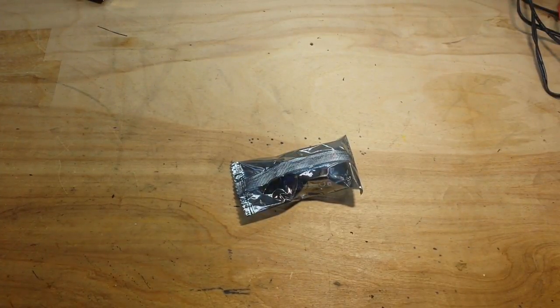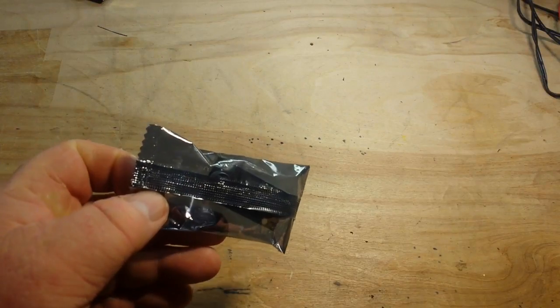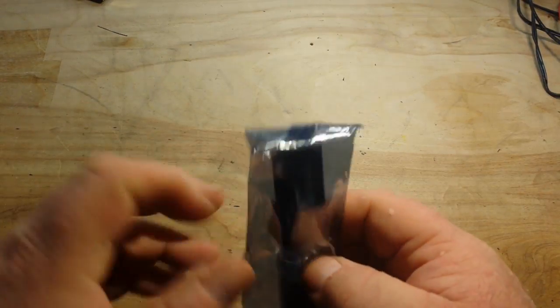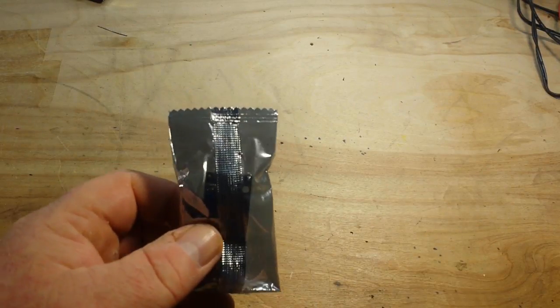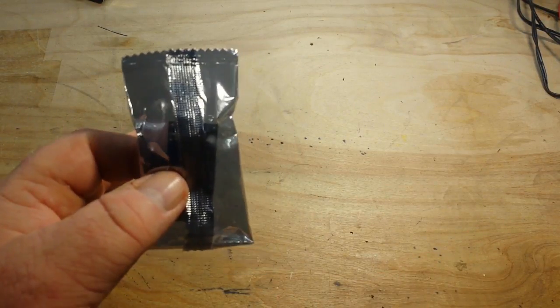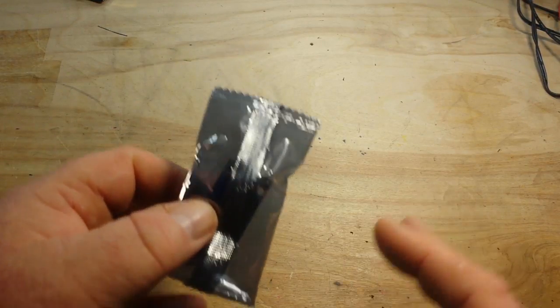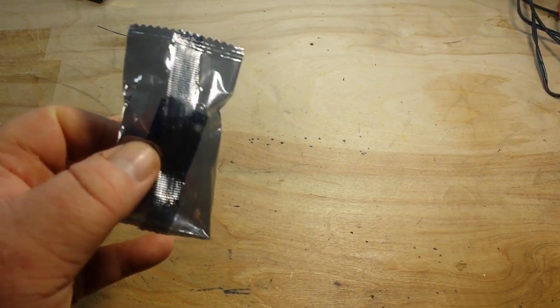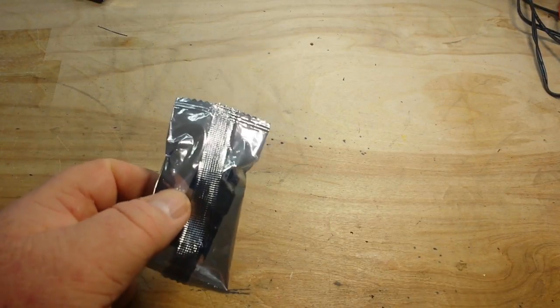Hey, what's happening guys! One of the first of the buck converters that I ordered has come in. I thought we'd take a look at it today, check it out, see how it works, and just go from there. When the other three come in, we'll put them all together and see which one, based on the topology, the design, and what chip they're using, works best for what we need.